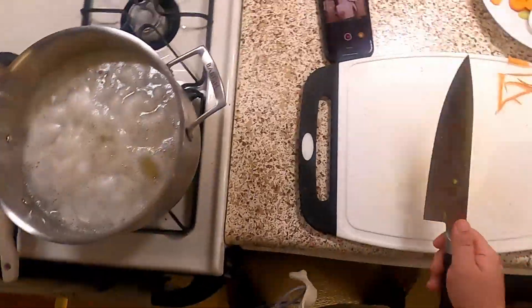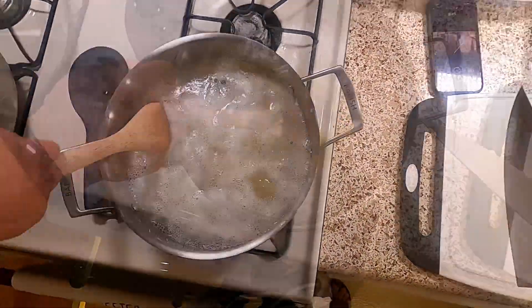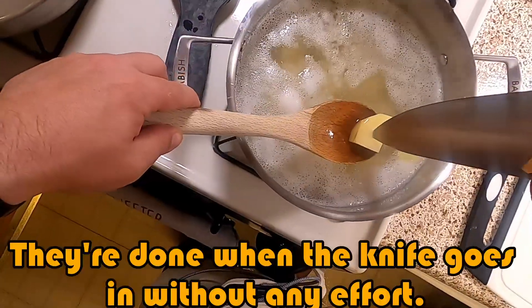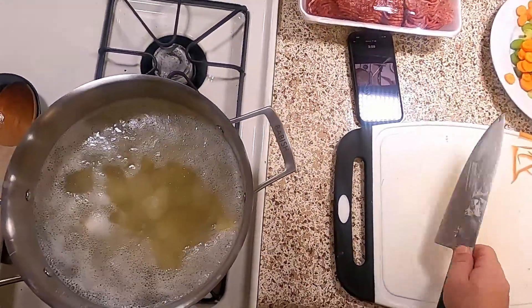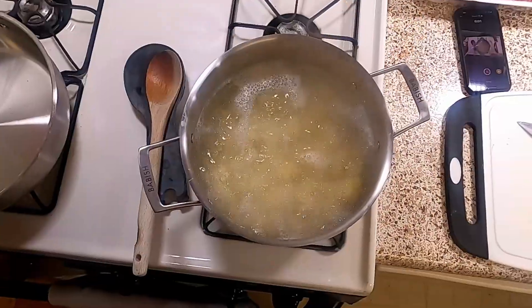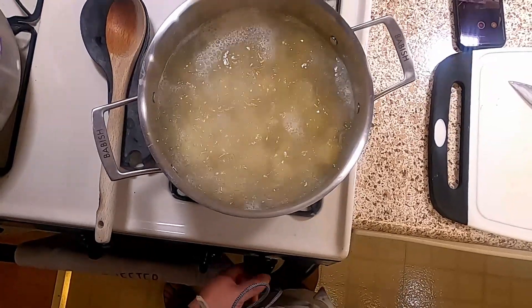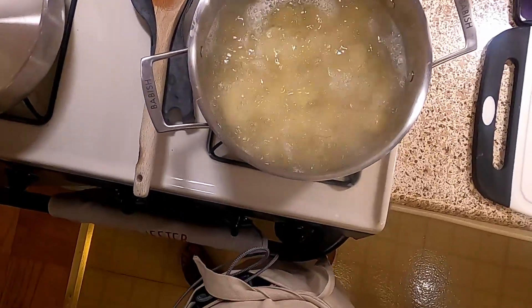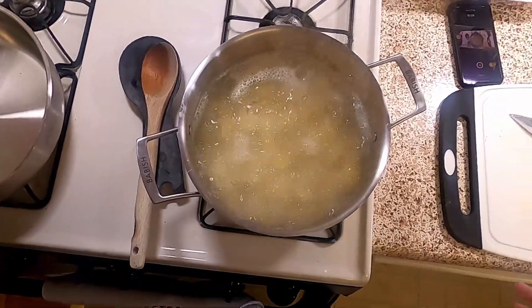My carrots are done. I'm going to go ahead and check on my potatoes just for giggles and grins. Okay, they're nowhere near done as I anticipated, so we'll be back once our potatoes finish boiling. Once it starts boiling we're going to lower the heat to whatever temperature maintains the boil — probably medium high — and then just keep cooking them until they're soft enough that a knife will pass through them.